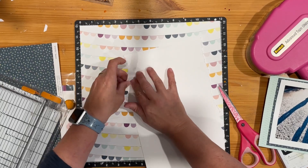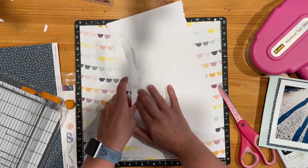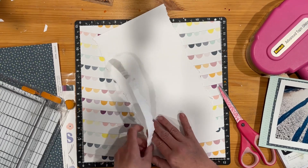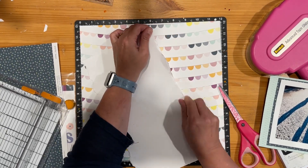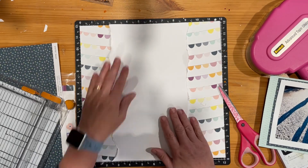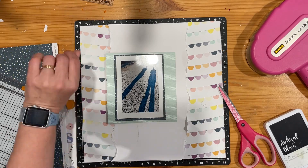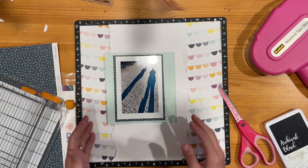So both sides there — no real pattern to this other than you can see I'm holding it down so I'm not tearing it too deeply, and I'm just roughing up those edges just a little bit more, and I'm going to stick that down. The photo there I'm just using to think about placement.